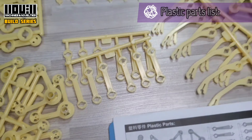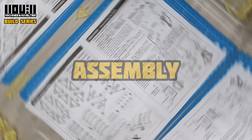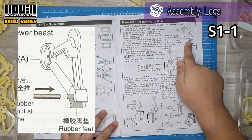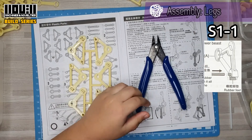Parts are sorted, and we are ready for assembly! Step 1. We need A and the rubber feet. Cut it — A and cut it first.